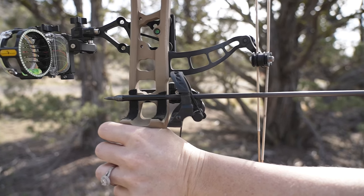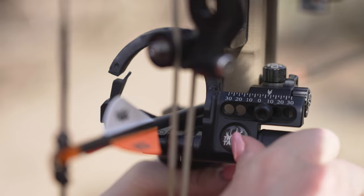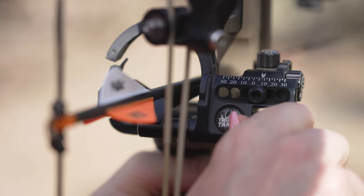Because of this, drop-away arrow rests are known to be extremely accurate and reliable. Learn more by researching online or visiting your favorite archery retailer.